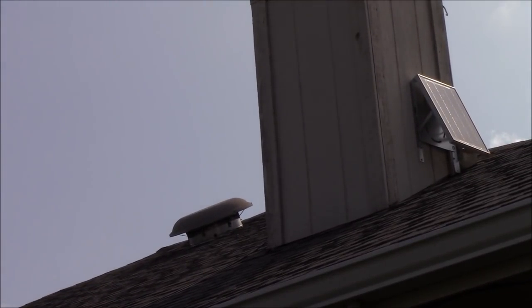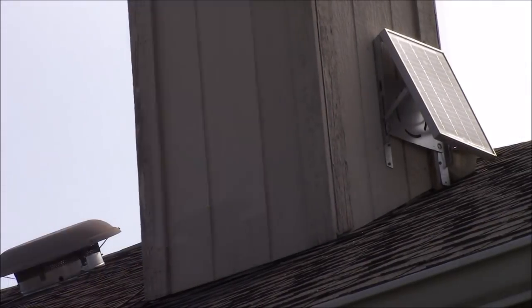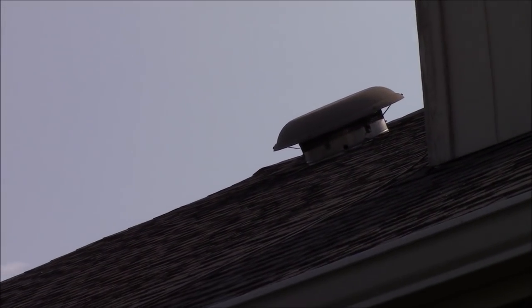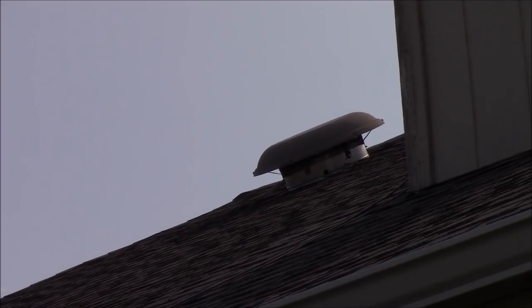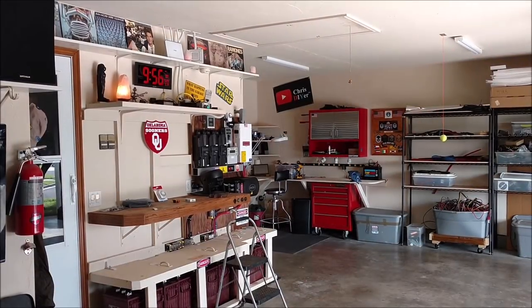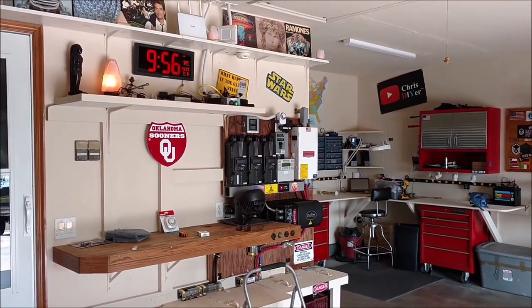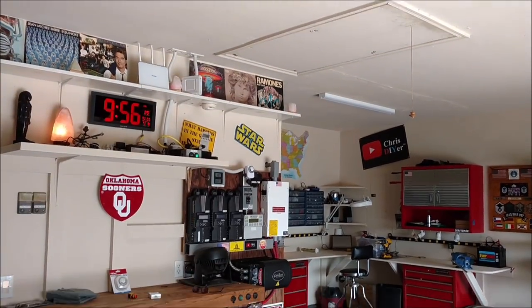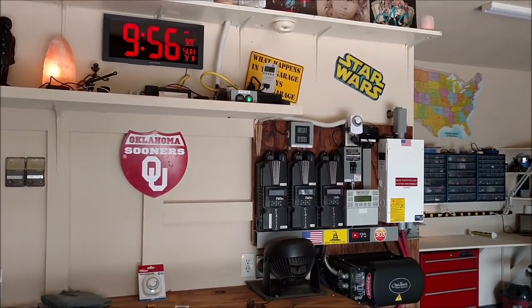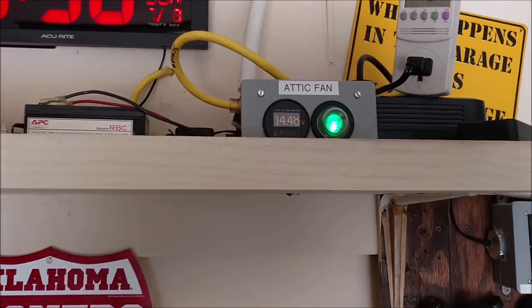I honestly did some things wrong with this DC powered attic fan conversion, which I'll show you here in a second. Essentially this solar panel and wiring up here is dead. What I did is I wired in a constant DC power source in my garage. I did have the transformer and timer upstairs in the attic and within one hour the thing was getting hot. I took my laser thermometer up there and there's just no way you want to run electronics up in an attic.